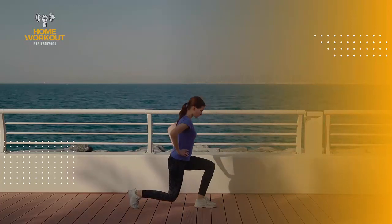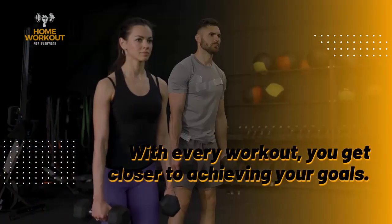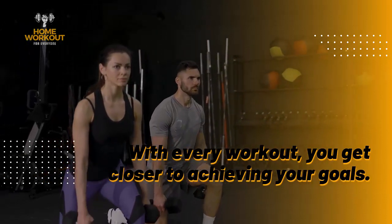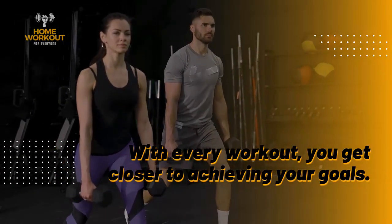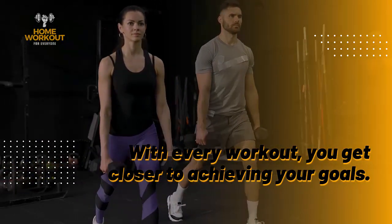What is the lunge? The lunge is a functional and effective exercise that primarily targets the muscles of the legs, glutes, and core. Besides strengthening these muscles, this exercise also helps improve your body's stability and balance.